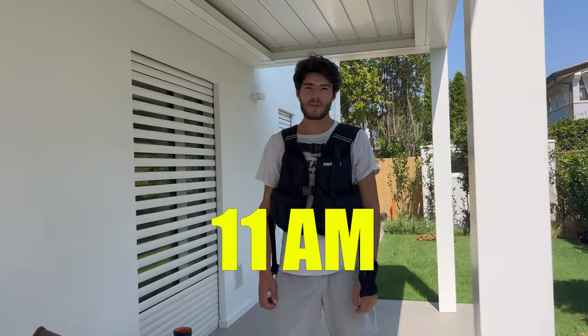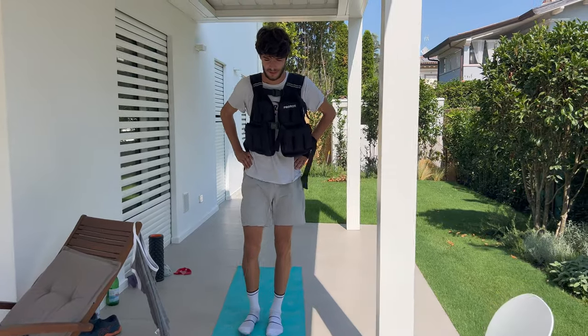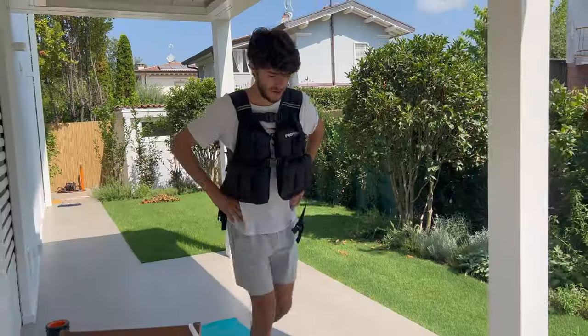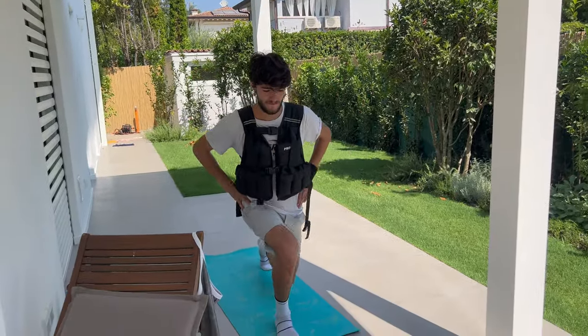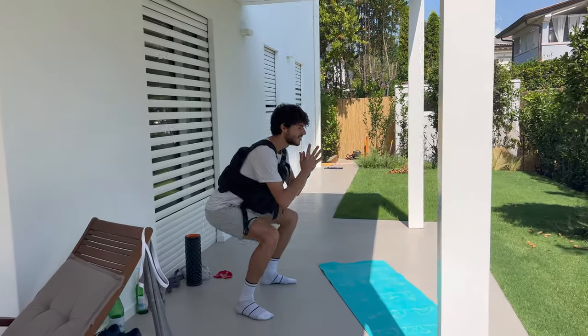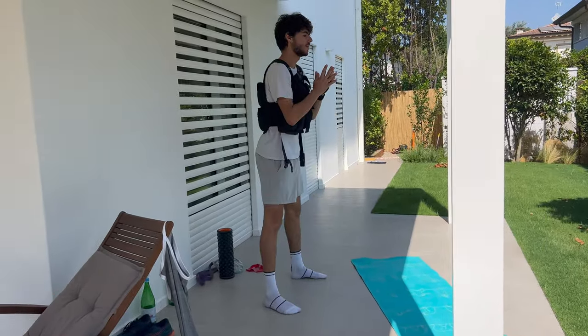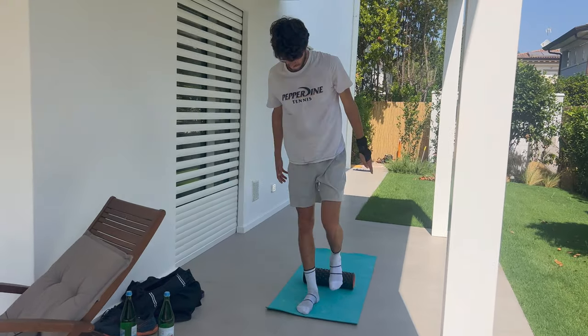It's 11 a.m. and it's already 30 degrees out. This is what you do if you have a bad wrist like me and can't hold any weights — you can get yourself one of these 20-kilo weighted vests. So I started off the day with fitness, and obviously not being able to use my hand at all means my options are very limited, but this weighted vest came in very handy. Went into some skater squats here and I also did some core that I didn't film.